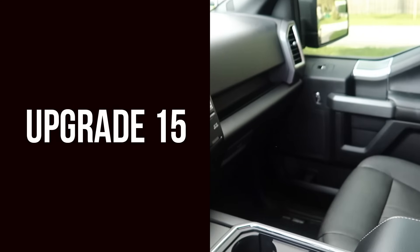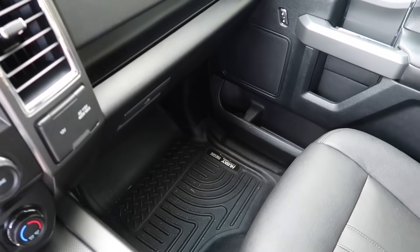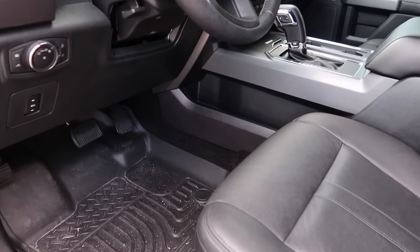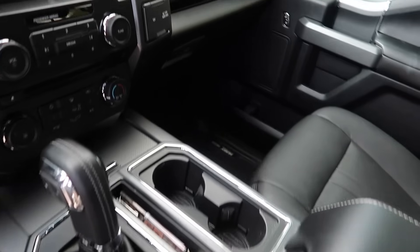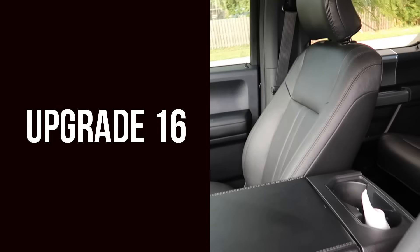As we get to the front, we have our 15th upgrade: the Husky Liner front floor mats. I highly recommend these if you're looking for good floor mats — they're going to protect your interior. Mine are a little dirty since I wasn't able to clean them before I shot this, but I just wanted to show you.